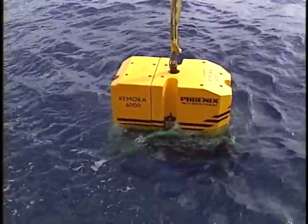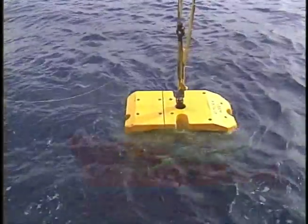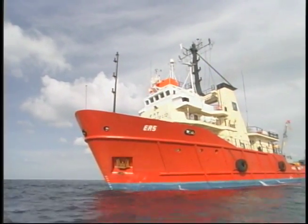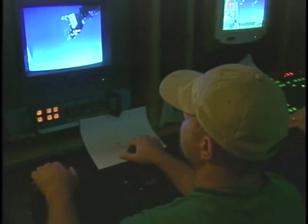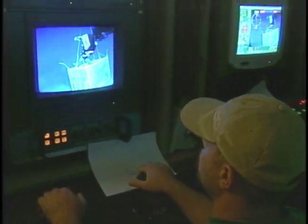Getting an ROV safely into the water is a tricky thing, requiring a host of equipment on a large ocean-going ship. In the water, the ROV will swim gracefully at the ocean's surface, or its deepest depths. To perform this ballet properly, many different technologies are employed both on the ROV and its support ship.